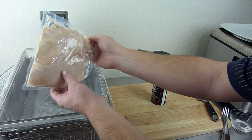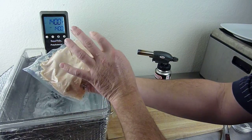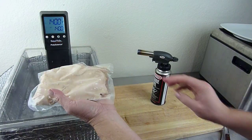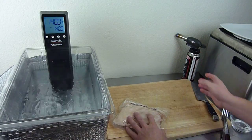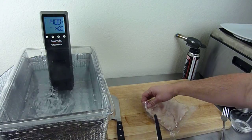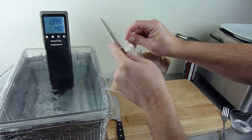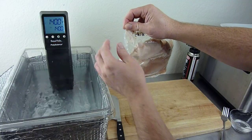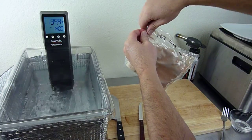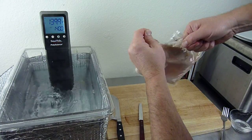I'm going to reach in and grab those chicken breasts — two of them right there. You can see they're sous vide cooked, nice and moist, vacuum sealed in a high-temp pouch. I'll go ahead and pull those out. Usually what I'll do is use a knife to open these — you can see the seam here. I'll just cut along the seam so I'm not really dirtying the knife, and then just tear the bag open.